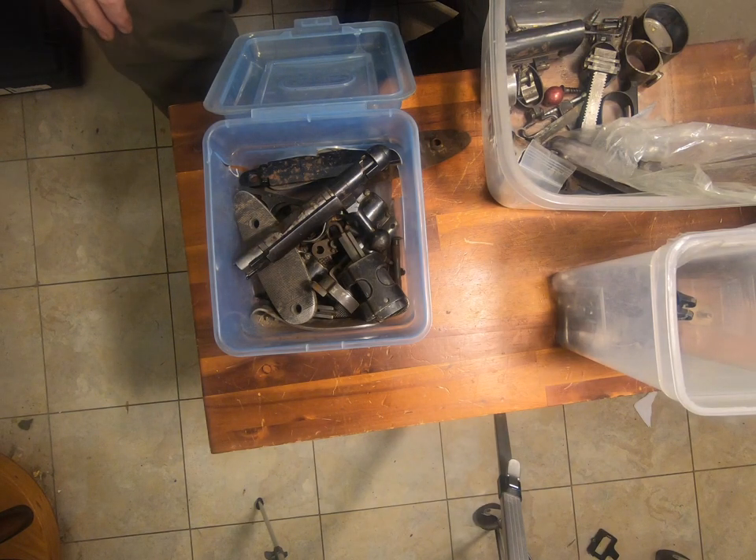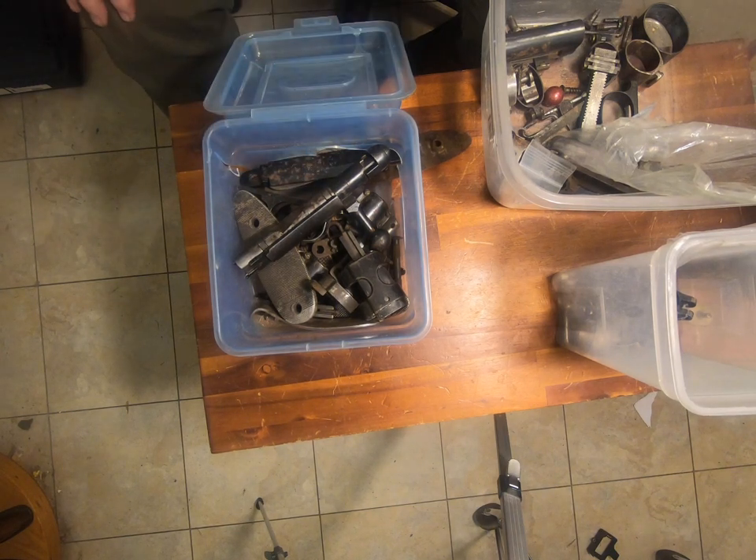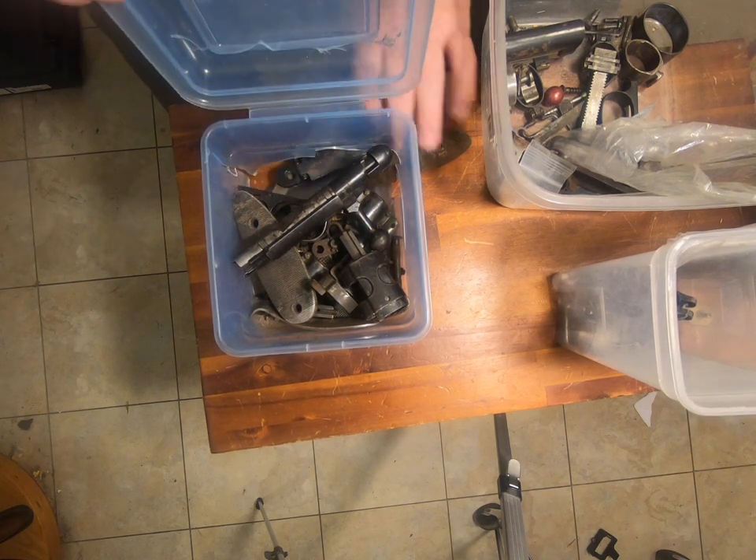Well, howdy. I'm looking through some parts because the little Tupperware thing I had this bunch of junk in seems to be falling apart. So I need to move it to something else. Things are leaking out of it every week.